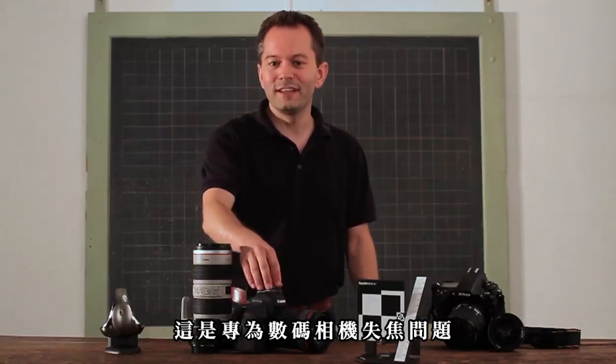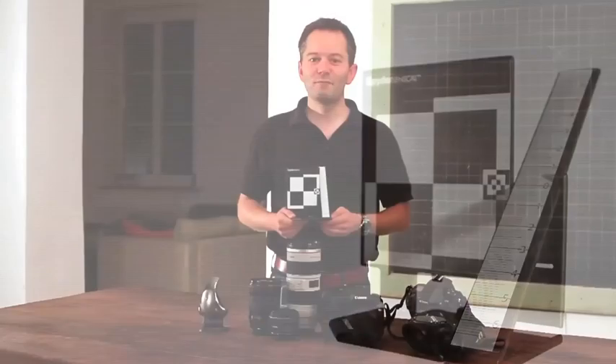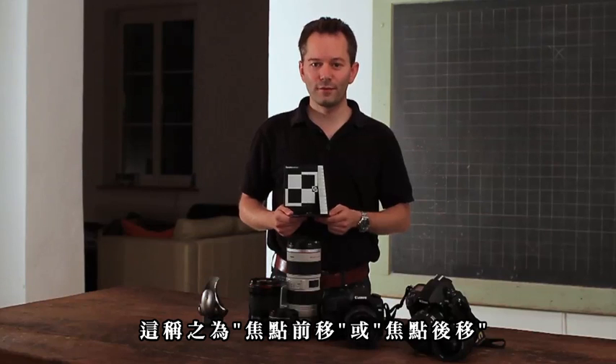The LensCal calibrates the autofocus of your camera to your different lenses. I'm sure you have experienced focusing problems. For example, you focus at the eyes, but it's the tip of the nose or the ears that gets sharp. This problem is known as front or back focusing.